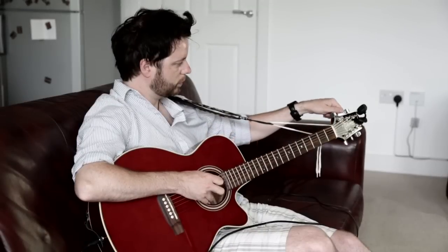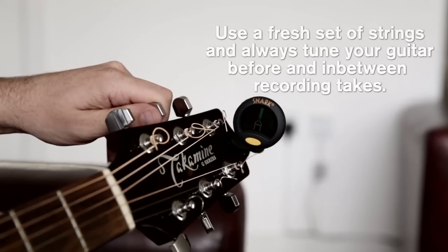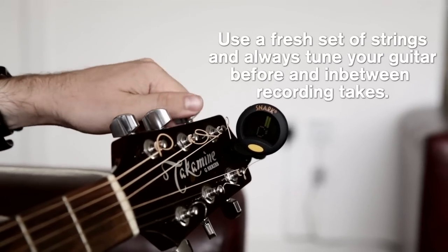Make sure you have a fresh set of strings on before you record — they just sound better. Also, you need to make sure you tune the guitar all the time: before takes, in between takes, all the time.